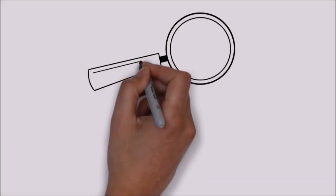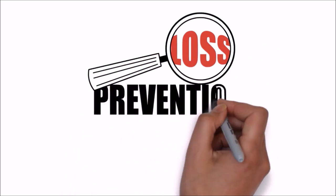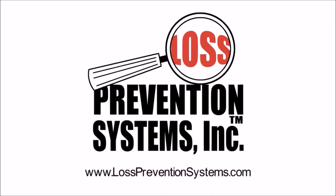For more information on the Sensormatic Super Tag Alarming 3-Tone Pin and other related products, visit our website at www.losspreventionsystems.com.